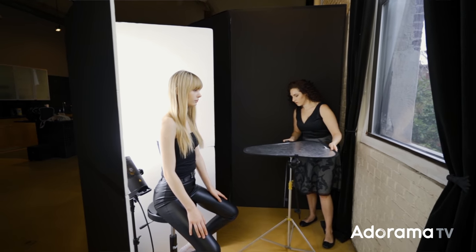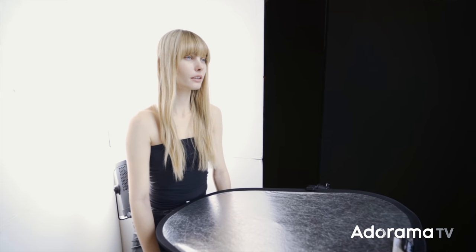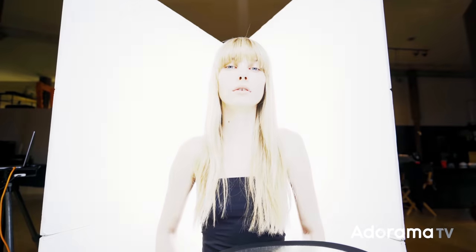This is getting closer to my high-key look, but there's still a little too much shadow on her face. So this is a great opportunity to add a reflector and create a little clamshell lighting. Adding a silver reflector underneath her chin is going to bounce some of that window light — and even catch a little of the light bouncing off the background — to fill in the shadows under her chin. Plus, it's going to give a little bit of sparkle to her eyes.